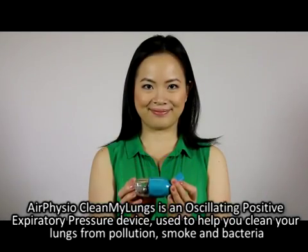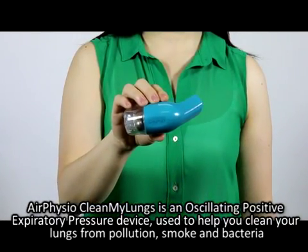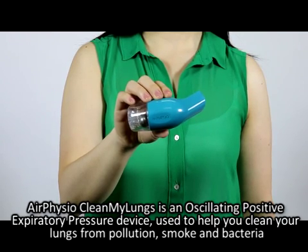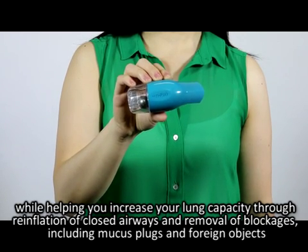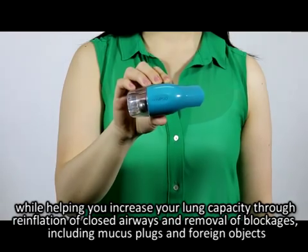Air Physio Clean My Lungs is an oscillating positive expiratory pressure device used to help you clean your lungs from pollution, smoke, and bacteria, while helping you increase your lung capacity through reinflation of closed airways and removal of blockages, including mucus plugs and foreign objects.